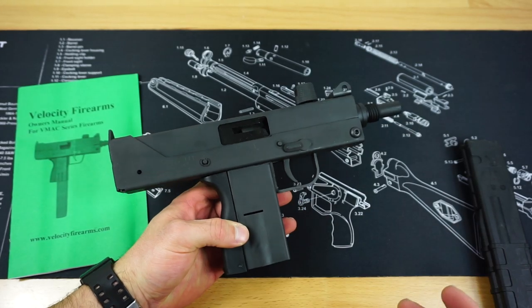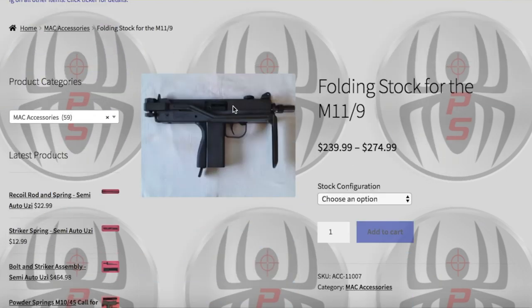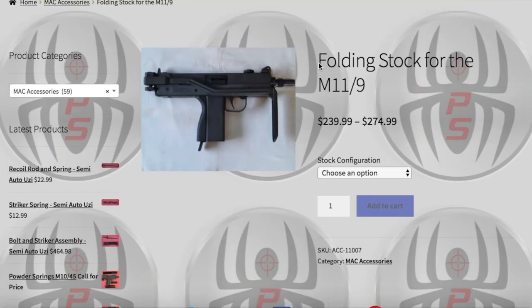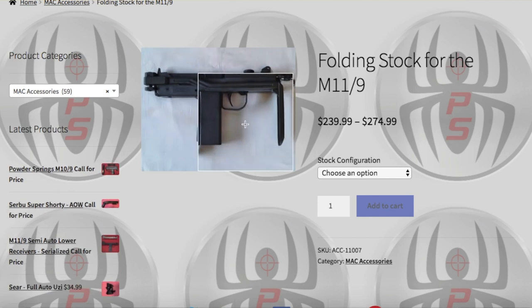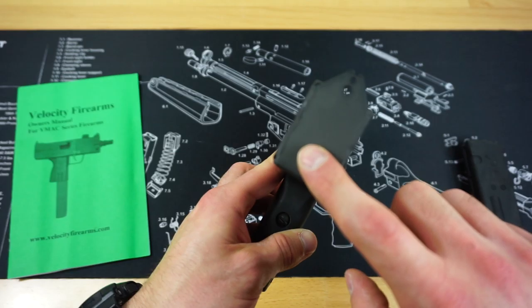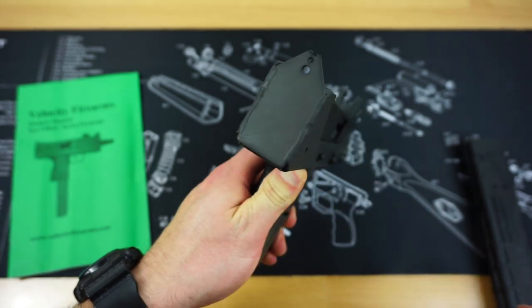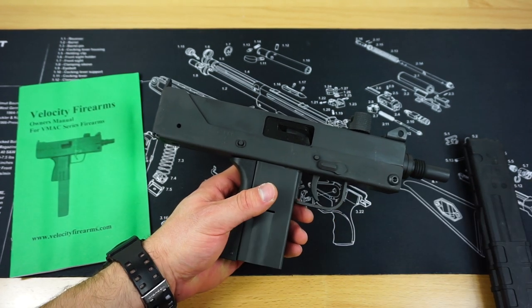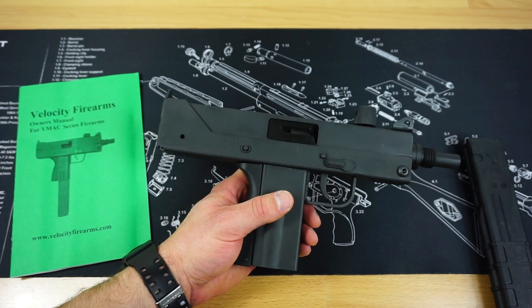It is not quite as easy to slap on a standard Mac 11 stock if you wanted to go through a Form 1 process and SBR it. However, there is a website called macmachineguns.com, and they make a really cool stock option for this gun — a micro Uzi stock that folds to the side rather than into the gun. They would drill a hole and tap it into the back of the receiver. You can either send them your V-Mac 9 and have them do the gunsmithing, or they'll send you the stock without the two ears installed so you can drill and tap it yourself after receiving your approved Form 1.